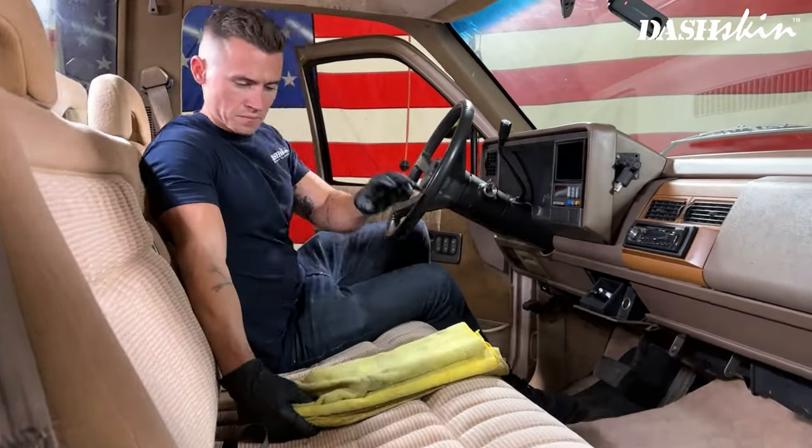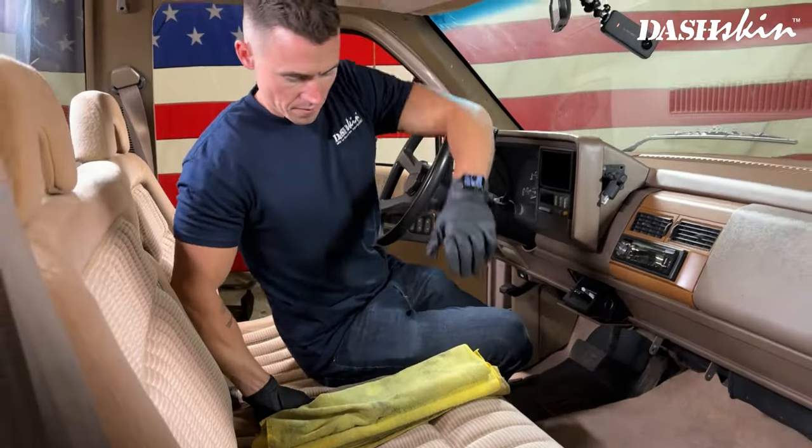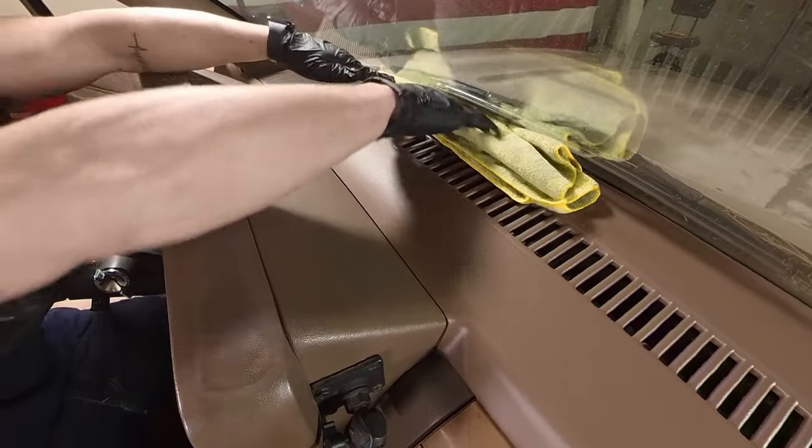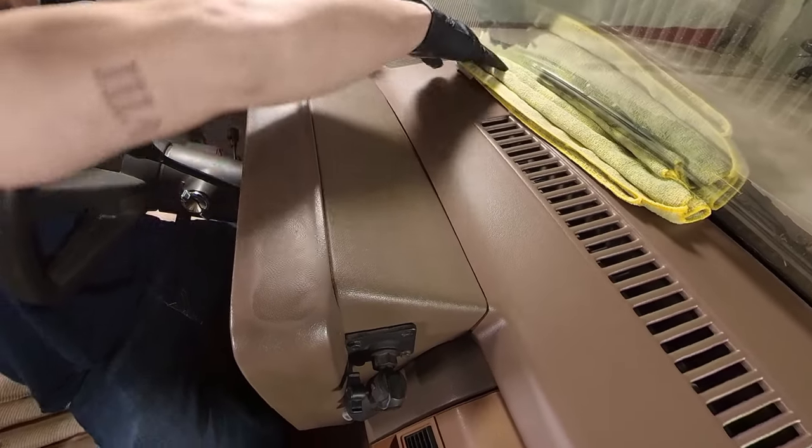Since we can't get weights up by the windshield, simply take some rags and roll them up and push them between the windshield and the dash. This will apply even pressure across so the silicone can cure.